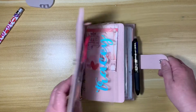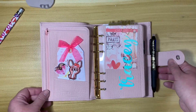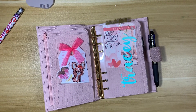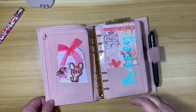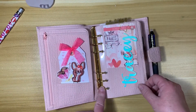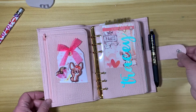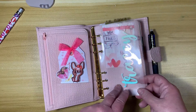I'm using Cocoa Daisy's kit and it was super cute this month. It was all about Paris and love and these cute little dogs, so I enjoyed this kit a lot. I do have 30 millimeter rings in this planner. I find that I really like the medium Campania with the 30 millimeter rings so I can stuff it.